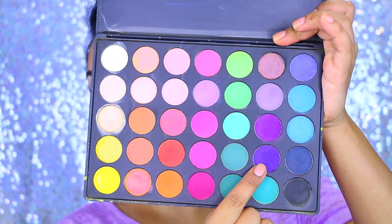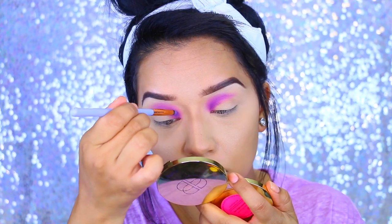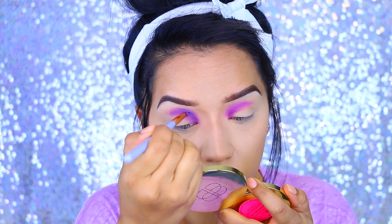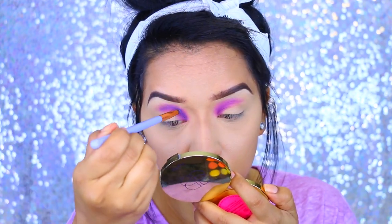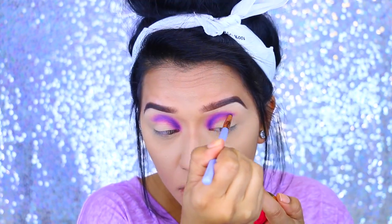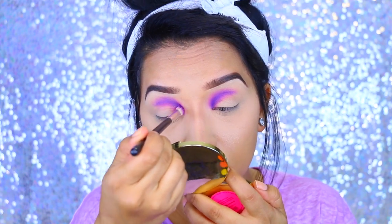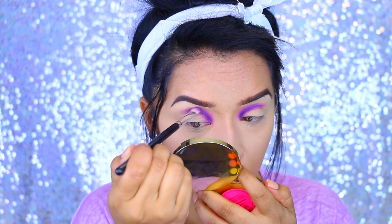Going back to the palette, I'm picking up this darker purple — it's more of a grape color. And I'm applying that with a more specific pencil brush. This is by Luxie Beauty as well.